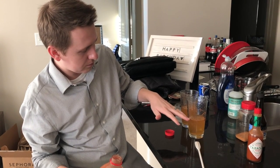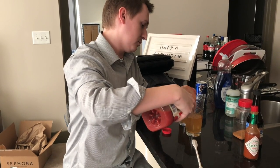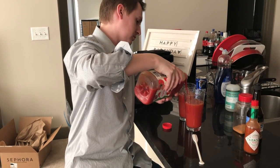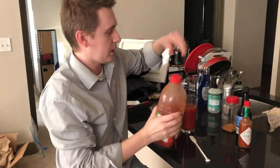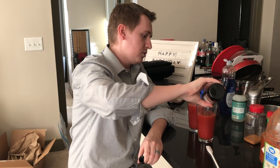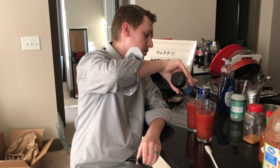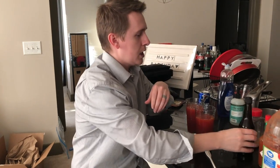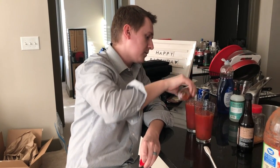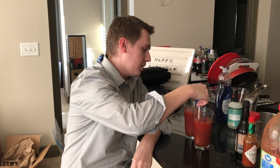Then we put tomato juice in. We did half a glass of beer, so it's about half as much tomato juice as beer — so not quite half and half. Then we put in a good dollop of Worcestershire sauce, like a four-second pour, which makes it taste extra good. And then I usually put in like two to three good dollops of Tabasco sauce to give it a kick. Then paddle it like you're on that lake and mix it all together.